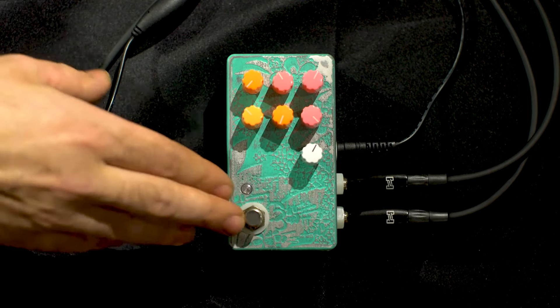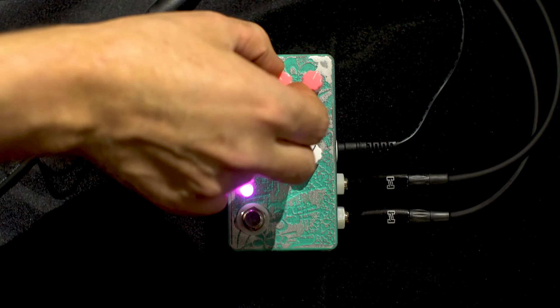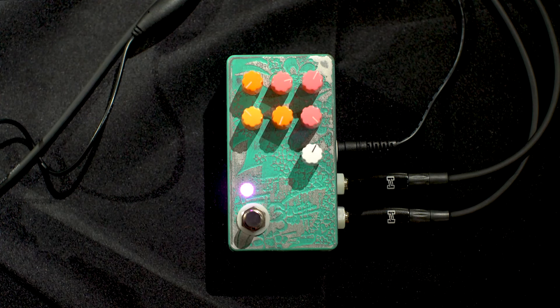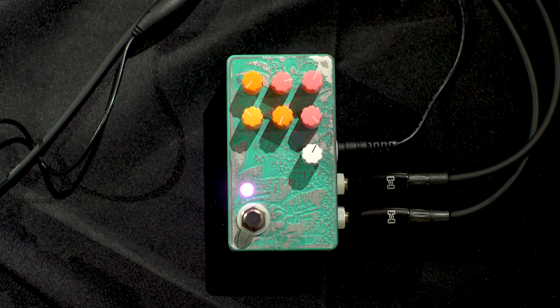Let's give you some basic sounds here. You can pull the modulation down and bring it into tremolo range.